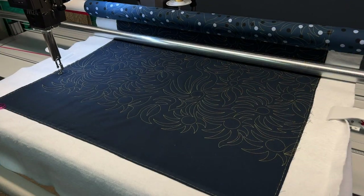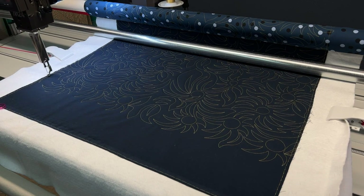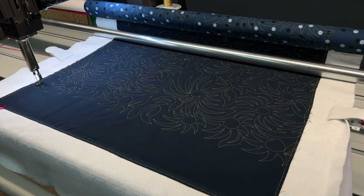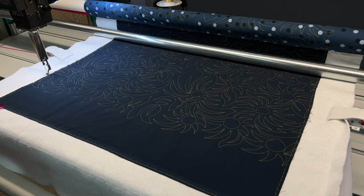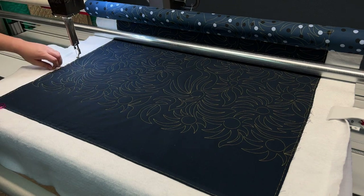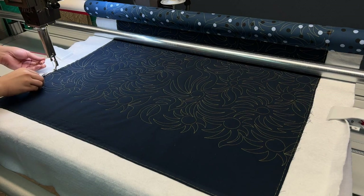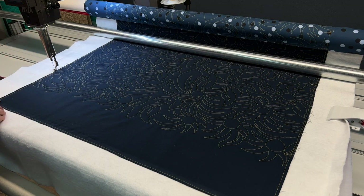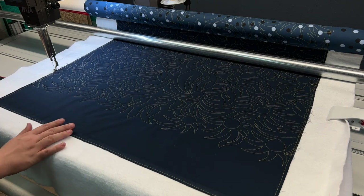We're coming into this final leaf on the pattern — we don't have much left. Let it do its tie-offs, pull some thread, push the machine away, grab the thread, come back and take a single stitch, push it away, and trim your bobbin thread. Take off your clamps and continue to baste. Since we're near the bottom, make sure you baste across the bottom as well.